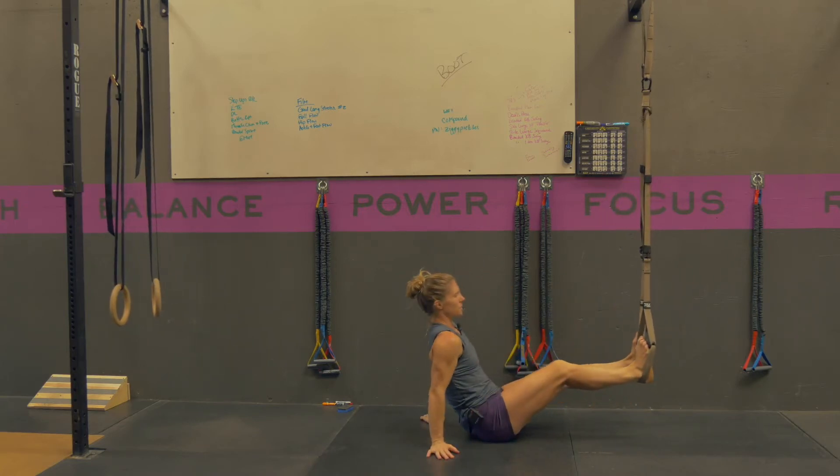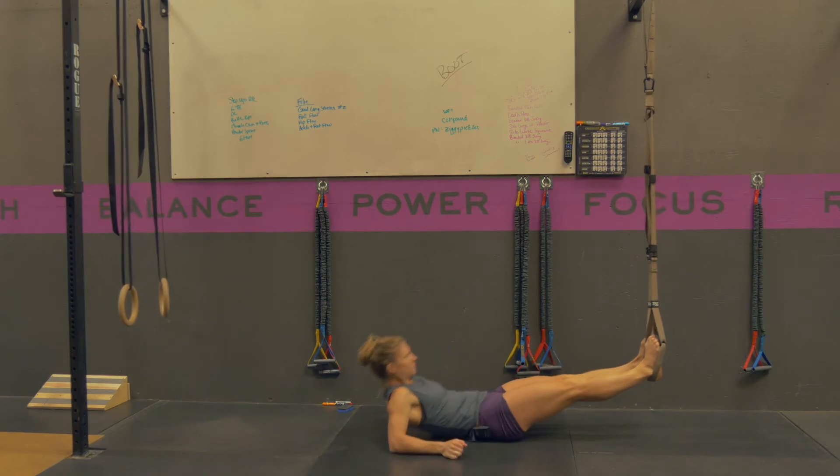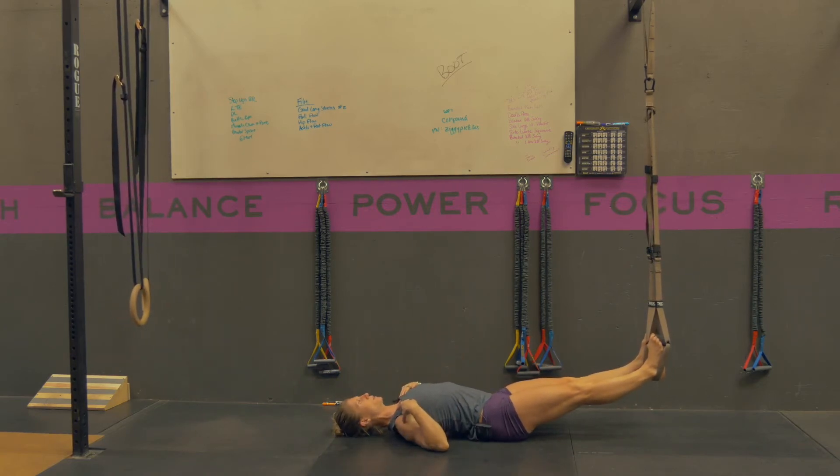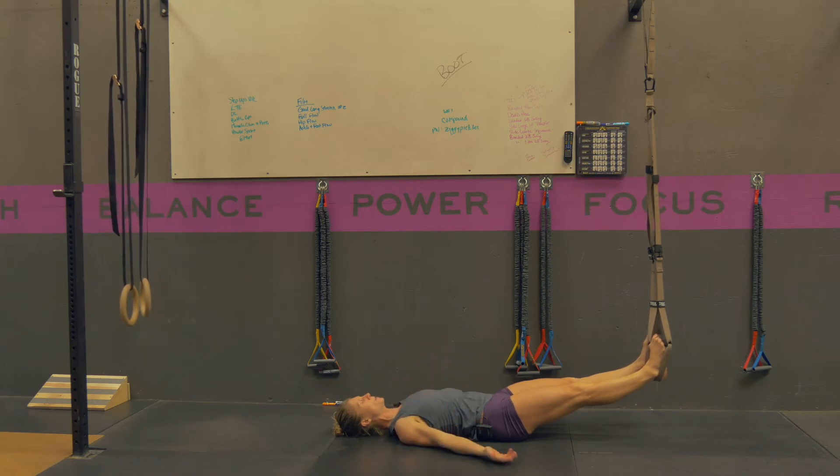From here, you're going to lay yourself back with your shoulder blades flat underneath you, so you can kind of lift your shoulders up to let your shoulder blades down. Your palms can be up towards the sky or down — it doesn't matter. You're going to use them for some stability probably to begin with.